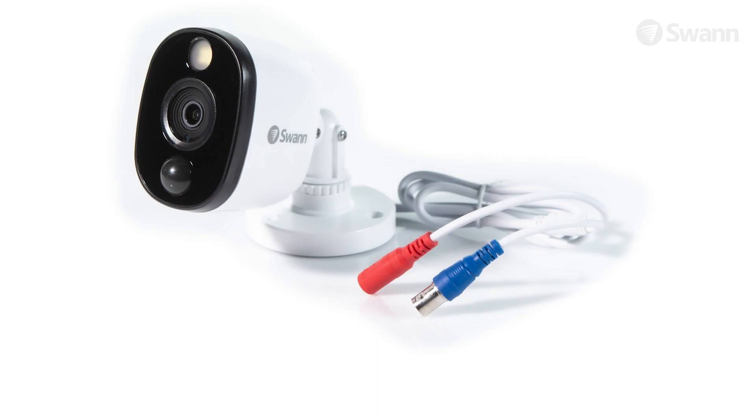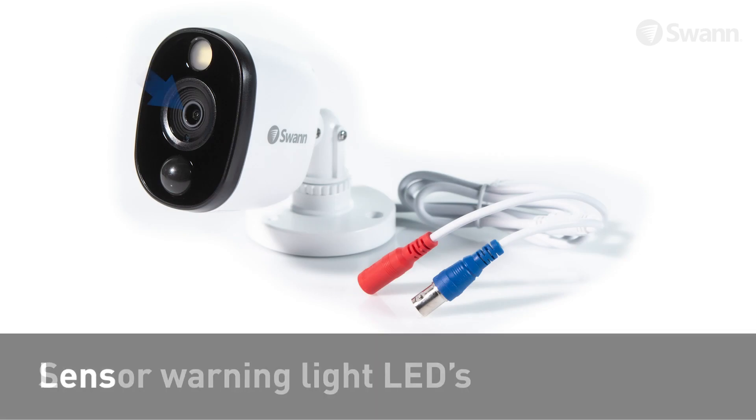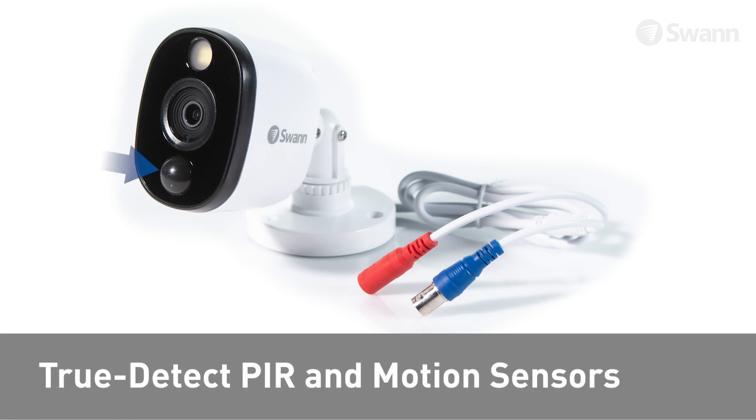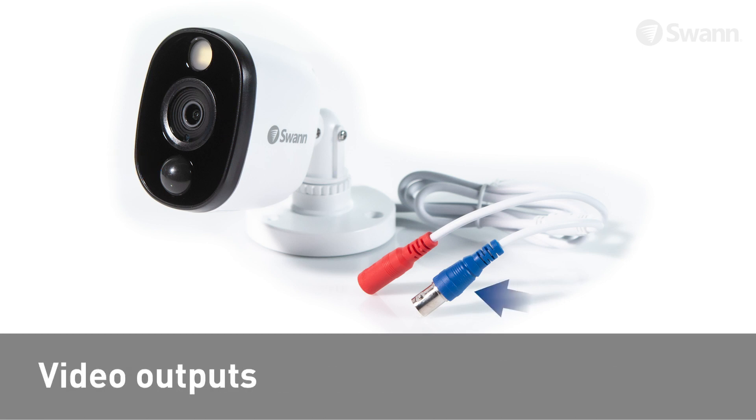Looking at the camera you will find the lens, sensor warning light LEDs, night vision LEDs, a TrueDetect PIR heat and motion sensor, a BNC video output, and the power input.